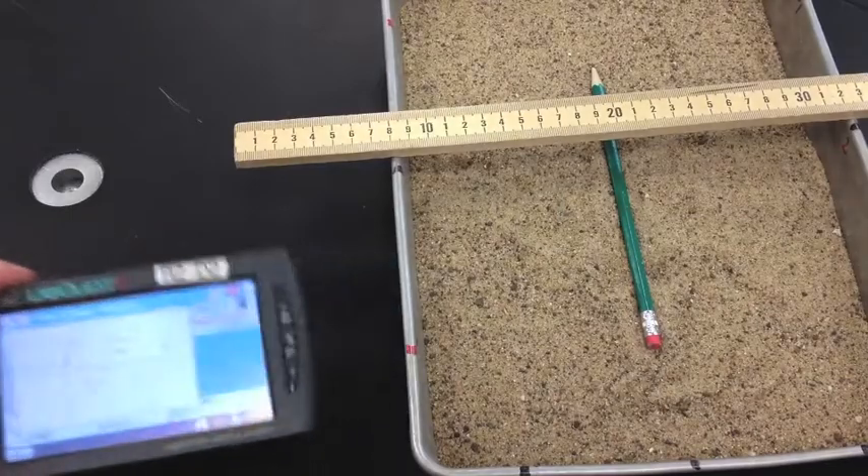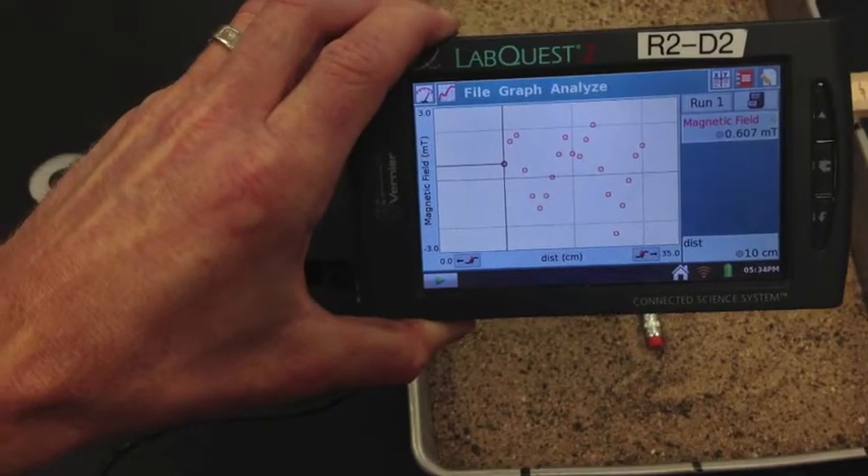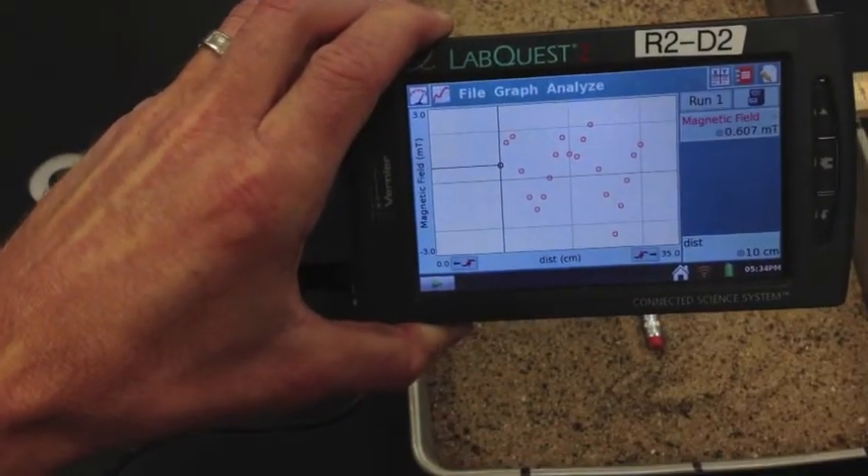When you're done with the data collection, go ahead and take a look at it. Your data should go up, dip down, go up, dip down, and go up again — because of the position of the magnets.